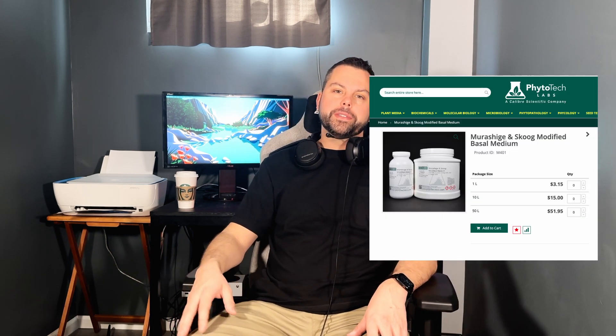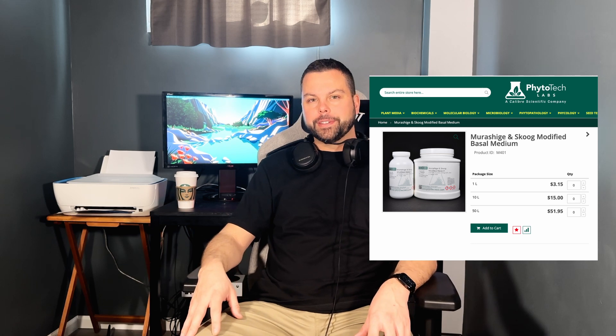You're going to need MS media powder. This powder has all the vitamins and sucrose to keep plants thriving and alive. You can find this online at Tissue Culture Supply Labs.